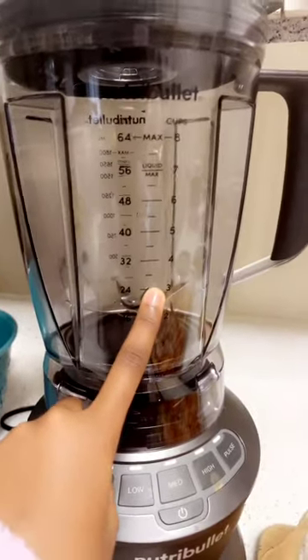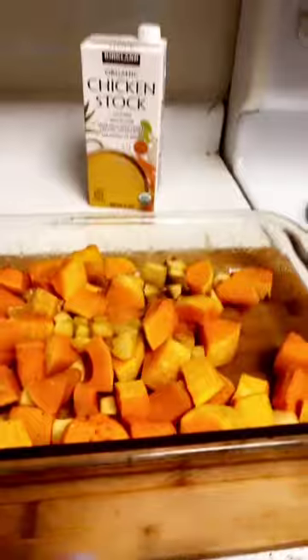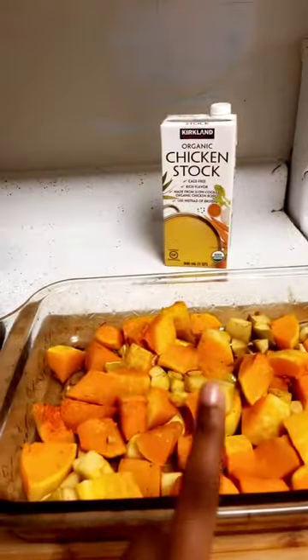Now we're going to put in the chicken broth — about three cups. Even if you don't have this blender, you can still measure out the three cups of chicken broth. Now we're going to put the vegetables in the broth to blend it.